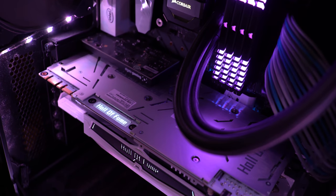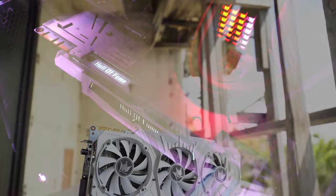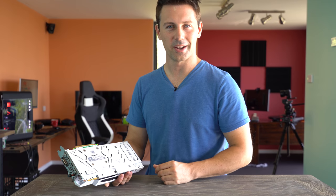Anyway guys, hope you enjoyed today's video. If you did, be sure to hit that like button. Let me know in the comments section below what you think of the 1070 Ti Hall of Fame. I'll catch you guys in another tech video very soon. Peace out for now.